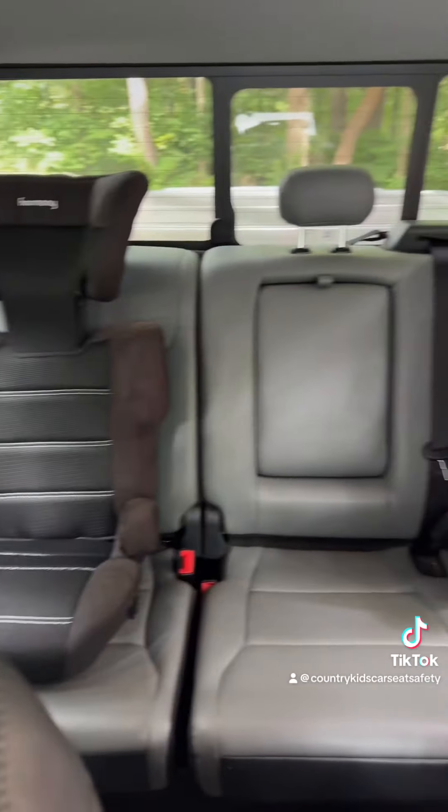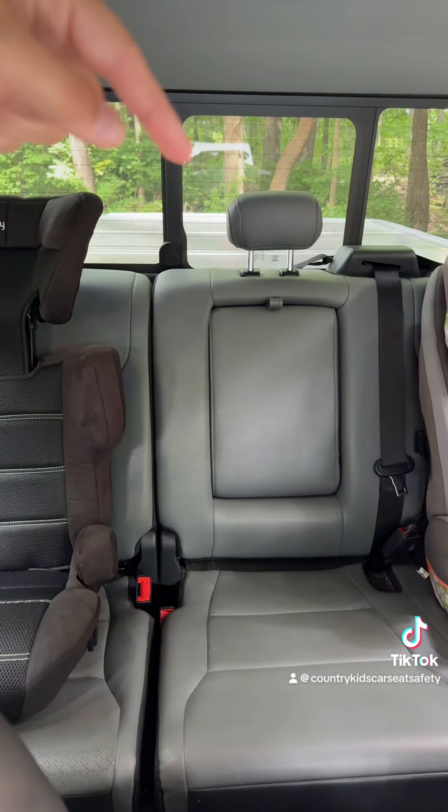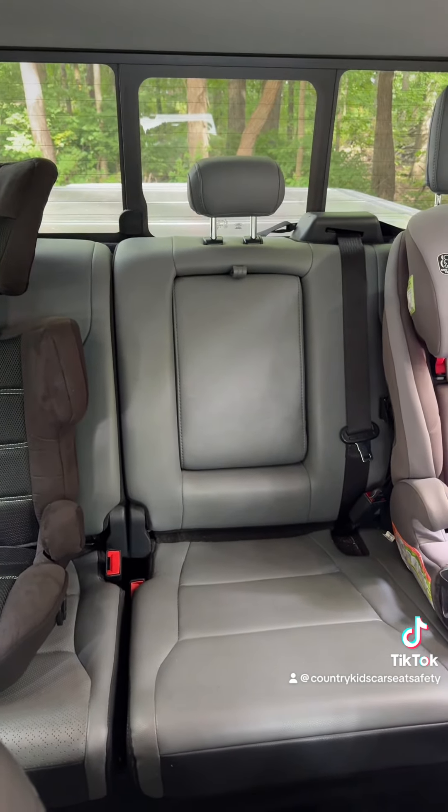Frequently asked questions: yes, the two outboard seats can share that center loop as their tether anchor, and yes, a third forward-facing seat could go in the center as well. Always read and follow your truck's owner's manual and get help from a CPSD if you have questions.